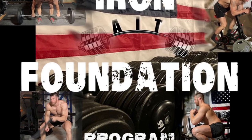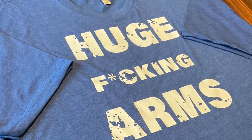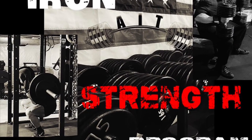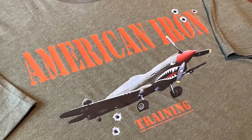If you haven't already, go ahead and hit that subscribe button so you never miss a video. Leave your questions in the comments section below. And if you found this video helpful, make sure to give it a like and a share. Check out AmericanIronTraining.com for workout programs and apparel. I appreciate everybody's support. Thanks for watching.